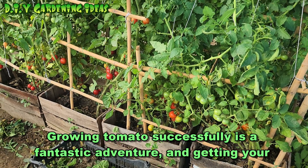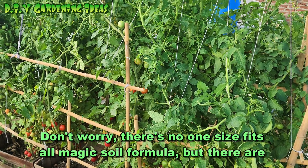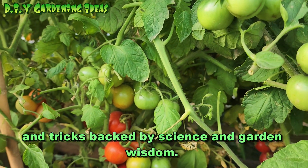Growing tomatoes successfully is a fantastic adventure, and getting your soil just right is a big part of it. Don't worry, there's no one-size-fits-all magic soil formula, but there are some friendly tips and tricks backed by science and garden wisdom.